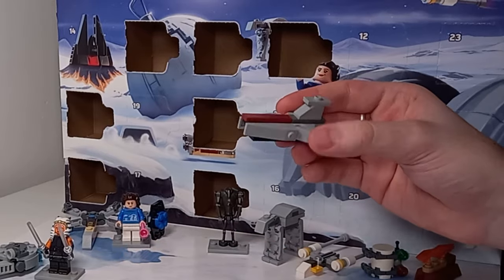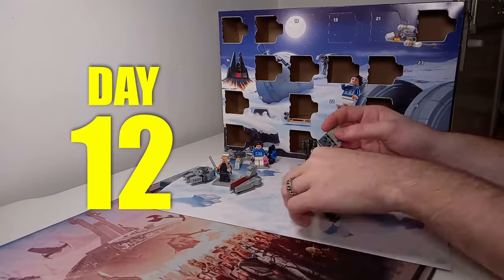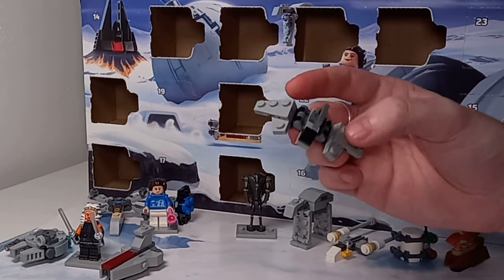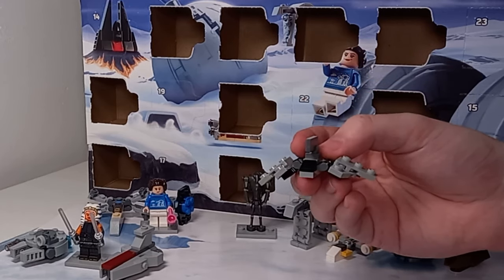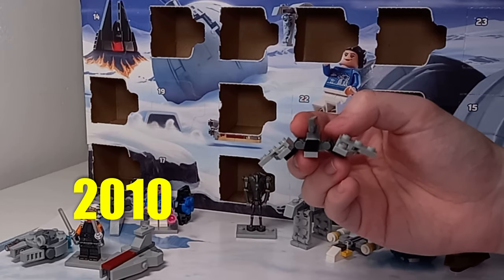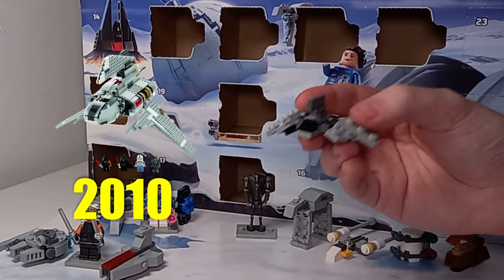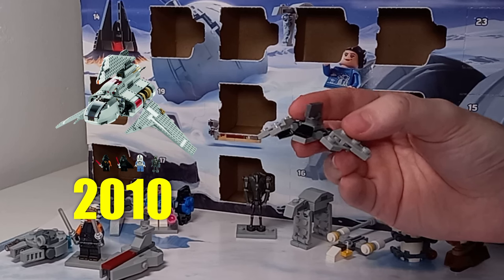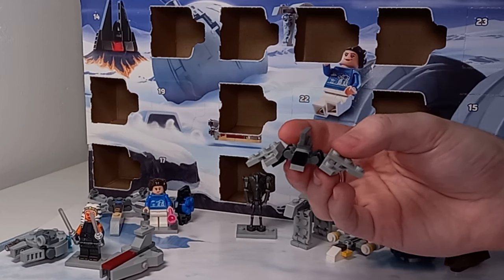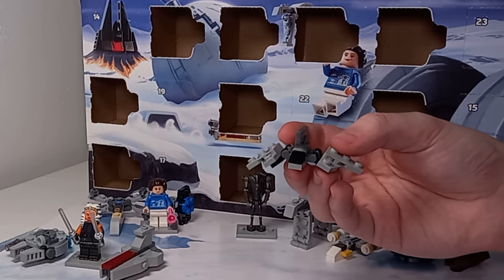This ship is meant to represent Palpatine's shuttle that he flies in Episode III. The set it relates to was released in 2010: set 8096, Emperor Palpatine's Shuttle. I was holding out hope for a Rogue-class shuttle — there is still time for LEGO to release one for Bad Batch season three and perhaps even include Palpatine.